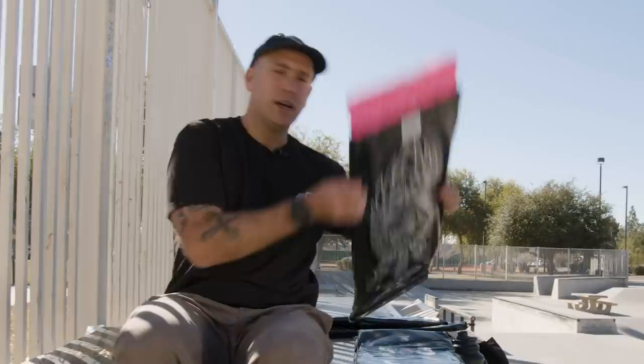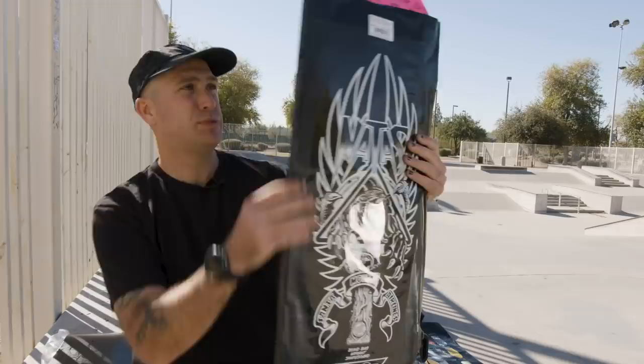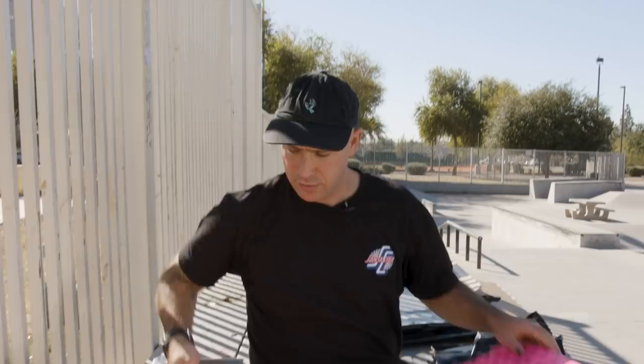For anyone out there wondering what shape this is, this is a 10.5 inch wide board by 30.125 — totally skatable. We're going to be skating them today. We've got Roman Hager coming up and we're going to set them up and put them to the test.